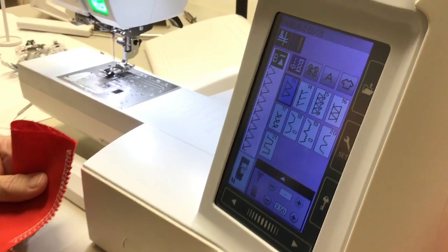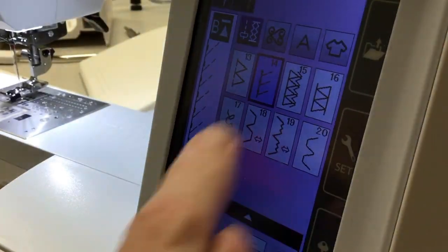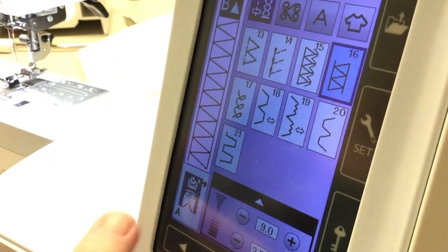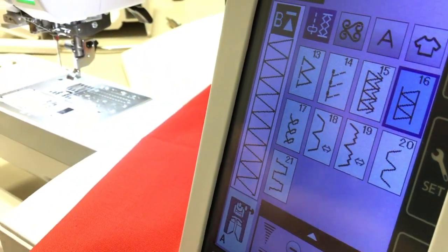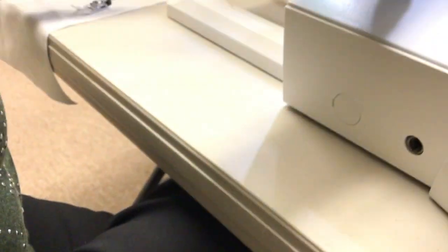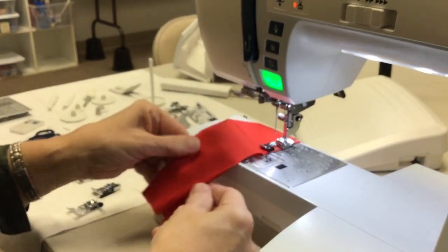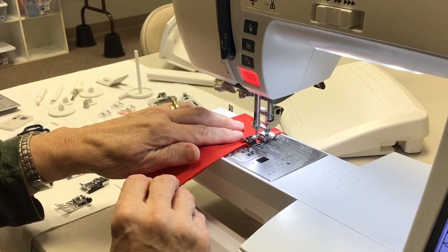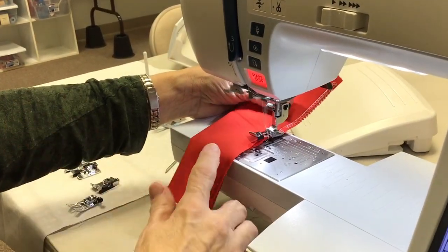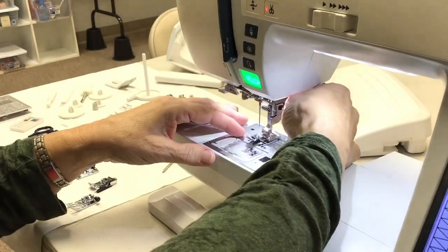There are a couple of over-edge stitches. One of the things I love about the Janome machines is when you go to a different stitch, it tells you what foot to use. This stitch tells you to use the A foot. One of the things about the over-edge foot is these wires here are loose, so when you take your garment off, you want to pull it to the back so that you don't bend those wires. That is the M foot.